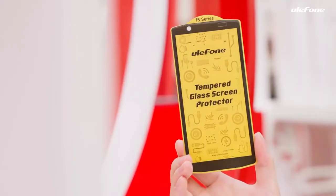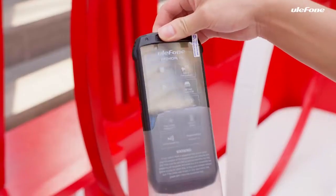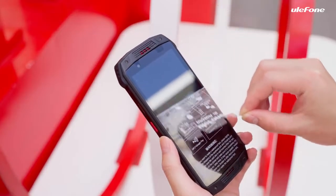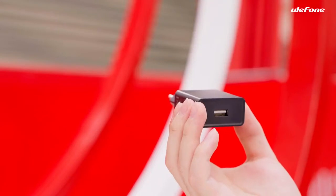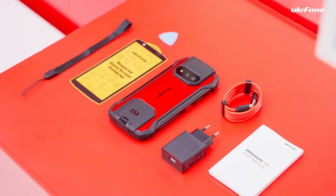There's one screen protector, one case layer, user manuals, warranty card, and a SIM eject tool. Then comes the phone, and we need to take off the protective film first. Take out the charger and a USB to Type-C data cable. Let's review all items in the box.